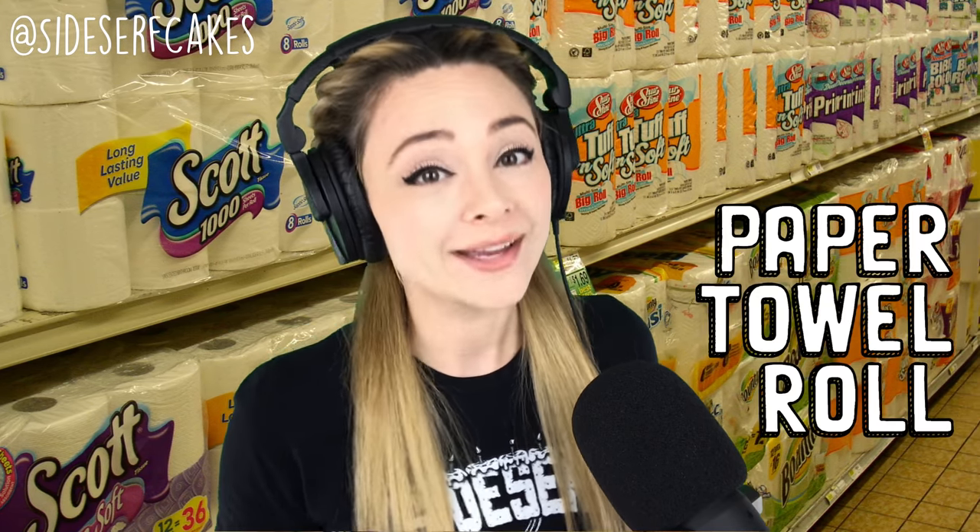Natalie Sidesurf here of Sidesurf Cake Studio, and I'm going to show you how I made a paper towel roll cake.